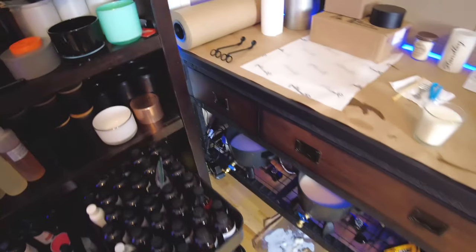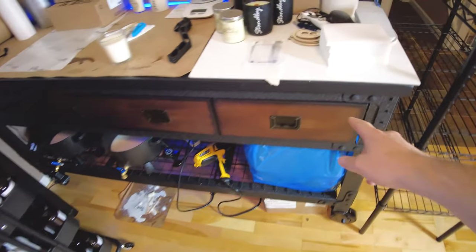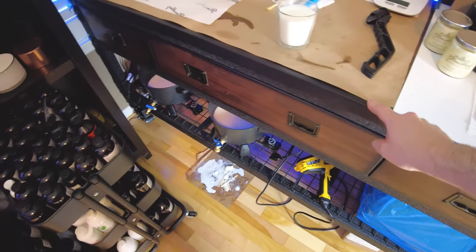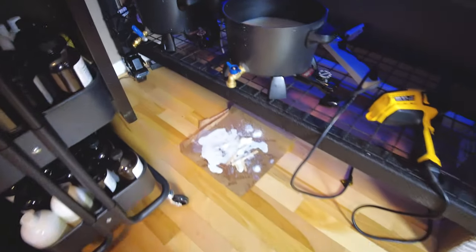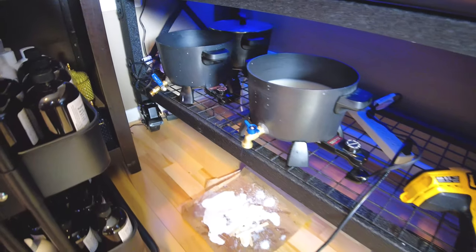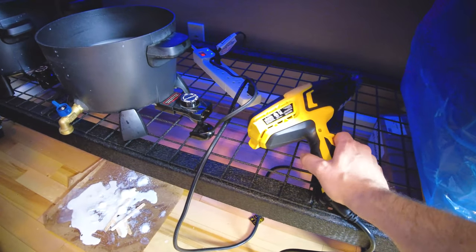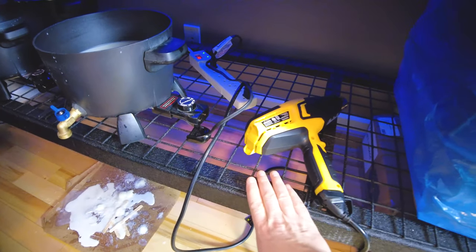So the workbench — this is probably the one that people ask me about the most. I got this one from Home Depot. It's the Duramax workbench. This thing is really nice. I think it was $400 before tax. Down here is where I keep the Presto pots and the heat gun. It's all metal down here, so when the heat gun is done I can just set that right on the metal without worrying about burning anything.